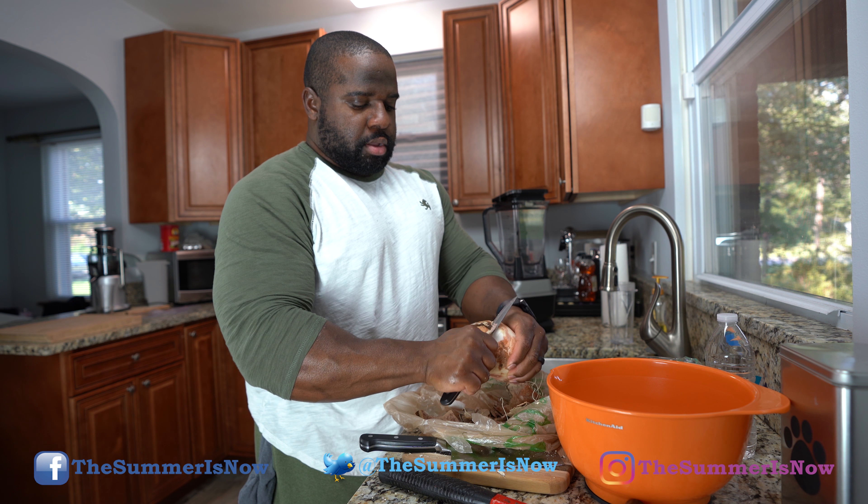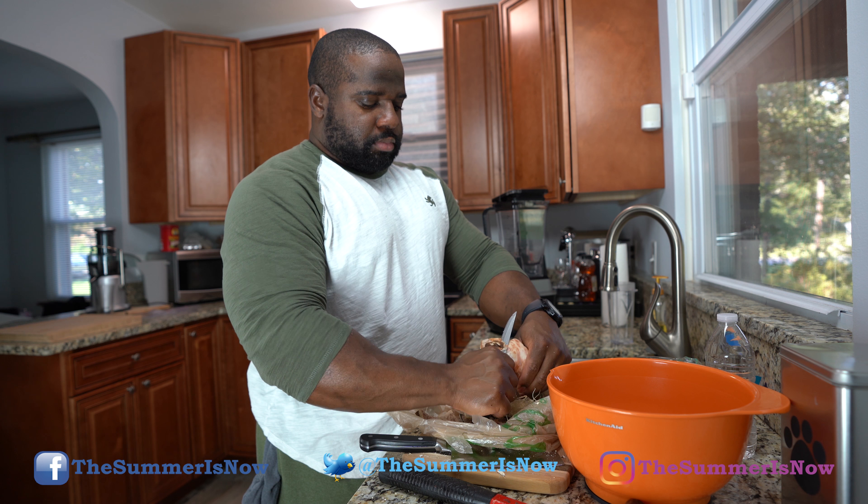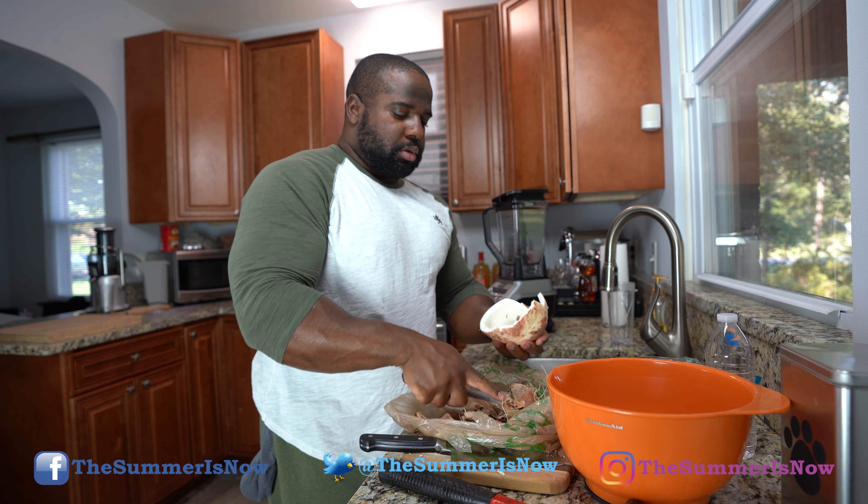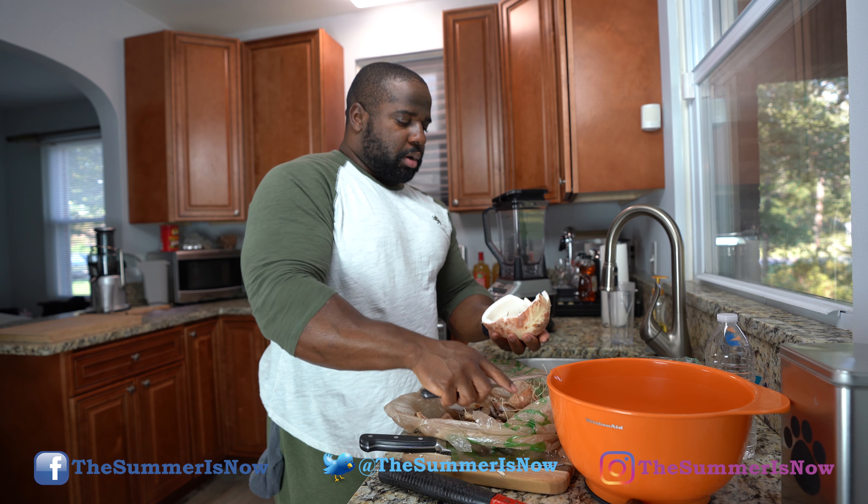Just like peeling a potato or something. Please be careful because these blades can be a little sharp. We're going to do that, then break it up and put it into the bowl.